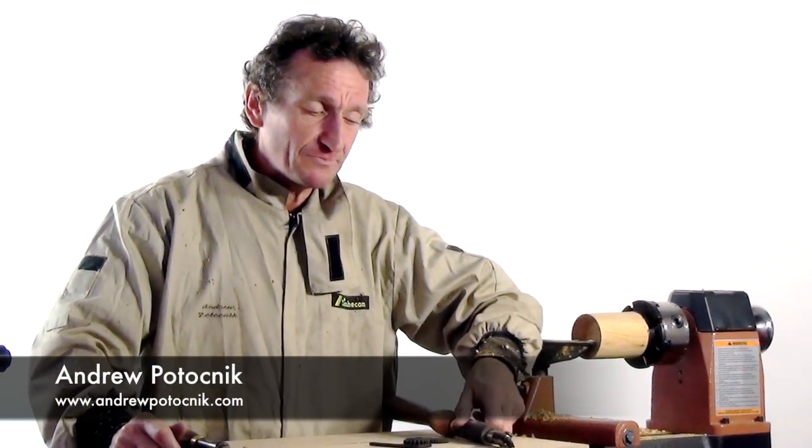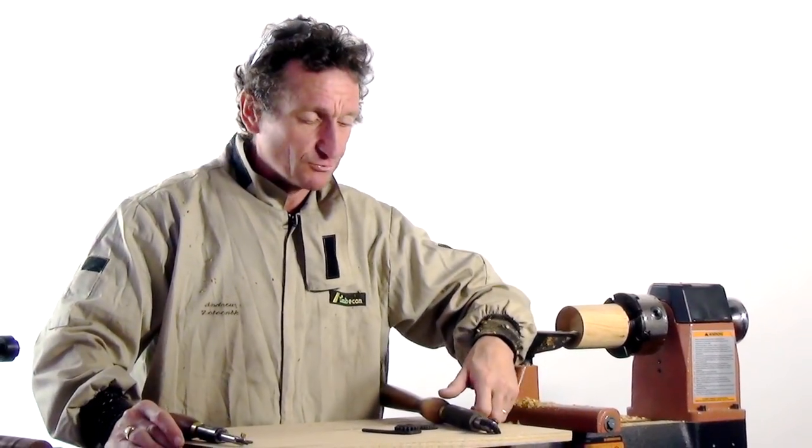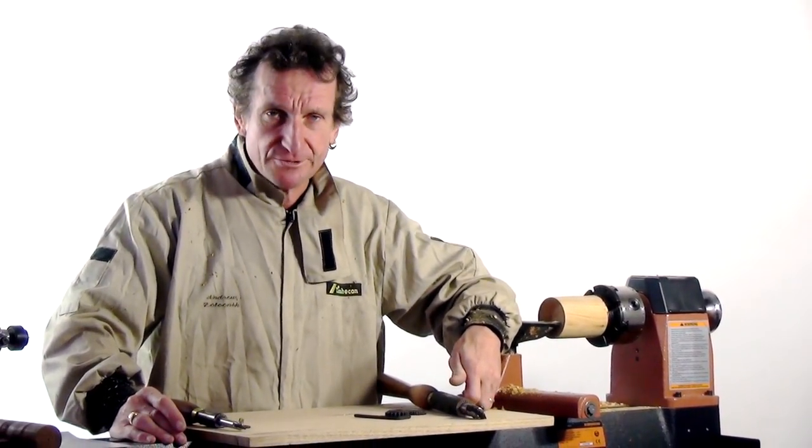Hi, I'm Andrew Protochnik. I'm back at TimberCon. Today I'm going to be having a bit of a play, but it's not really a good word to use because these are not toys. They're serious tools.